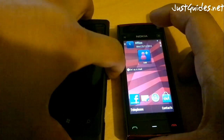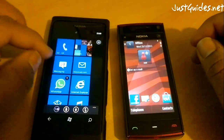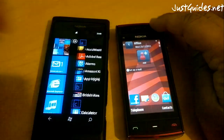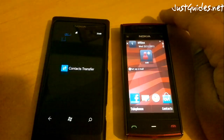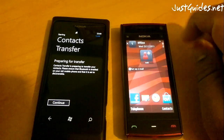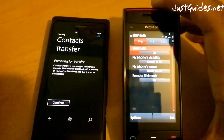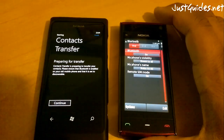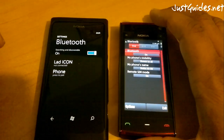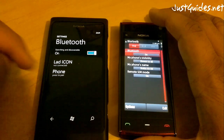So you just turn both devices on. On the Lumia you want to go across to contacts transfer. And just make sure the Bluetooth is on your other device. Click continue and wait for it to show up on there.